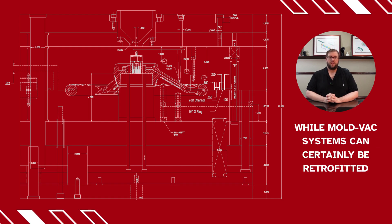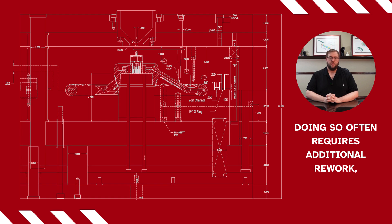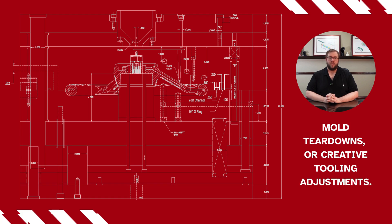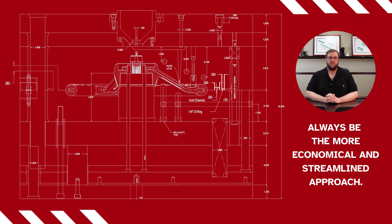While MoldVac systems can certainly be retrofitted into existing tools with great success, doing so often requires additional rework, mold teardowns, or creative tooling adjustments. Planning for MoldVac integration from the beginning will always be the more economical and streamlined approach.